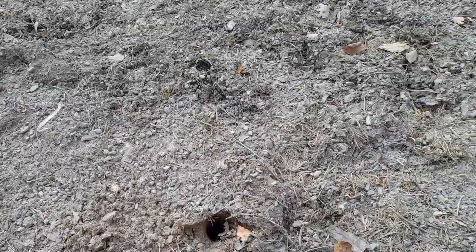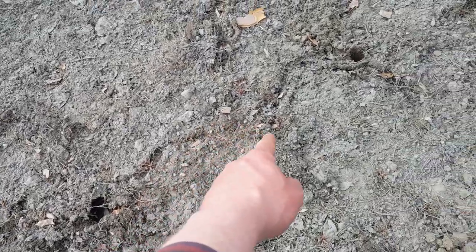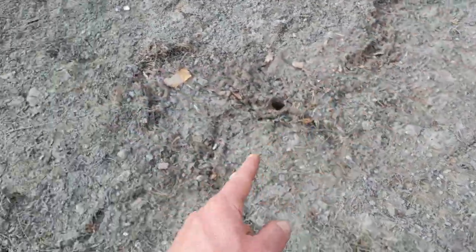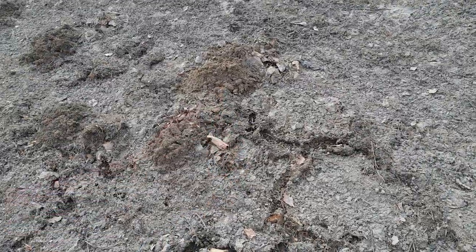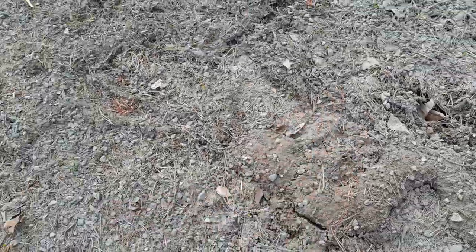But what I wanted to show you is all the life here — see these tunnels? See these tunnels? And here you can see a nice tunnel underneath, and we have some green coming through here and there, the tiniest leaves.